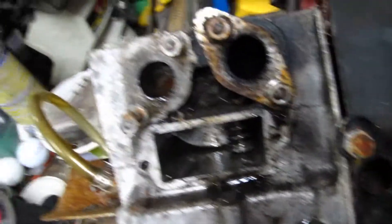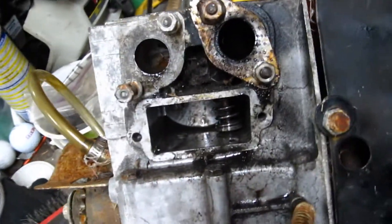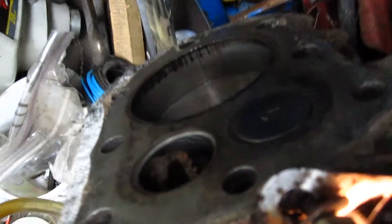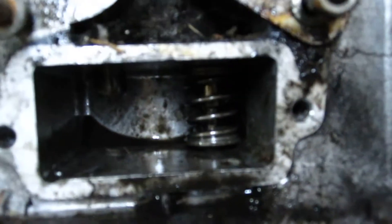I just got the hardest valve in, which is the exhaust valve. One good way to tell if your valves are actually sealing properly is if you shine a light here in the port, you can see if there's any light shining around the valve — and there isn't. And if you shine the light at the valve, there's nothing coming in from the port. That's a quick way to tell if your valve is good, if you should re-lap it, or if it's sealing at all. Maybe the clearance might be off or something.